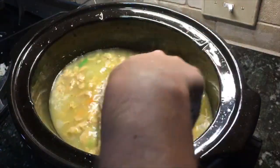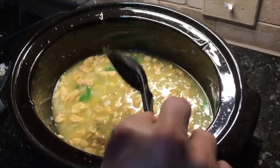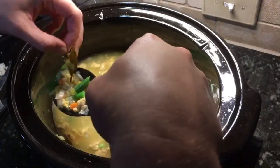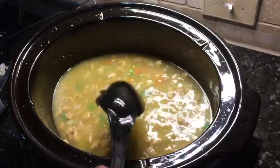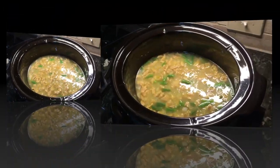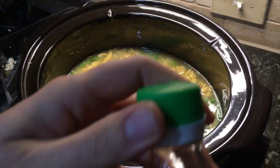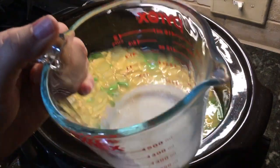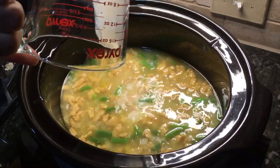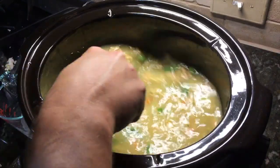Mix it up well and put the lid back on for a little bit. Important note: take the bay leaves out before you blend it — I totally forgot to mention that. The last step is to mix one cup of unsweetened soy milk with one tablespoon of rice vinegar, let it sit a few minutes to become more like a buttermilk consistency, then add it in for creaminess. Mix it up and you have soup — bon appétit!